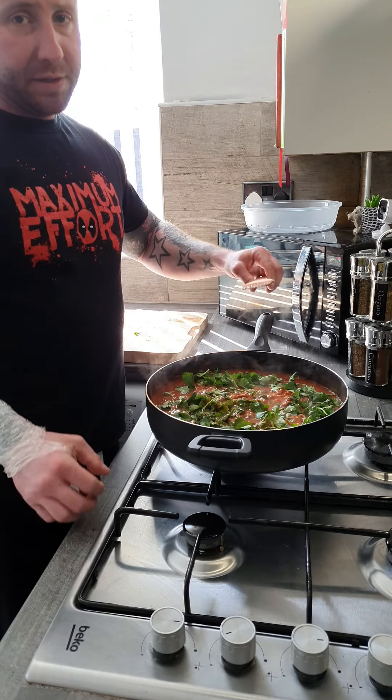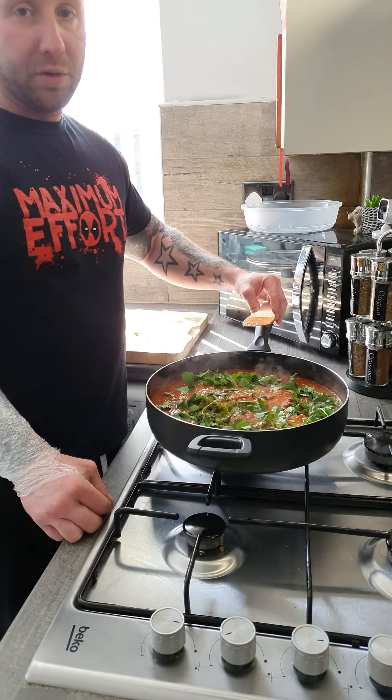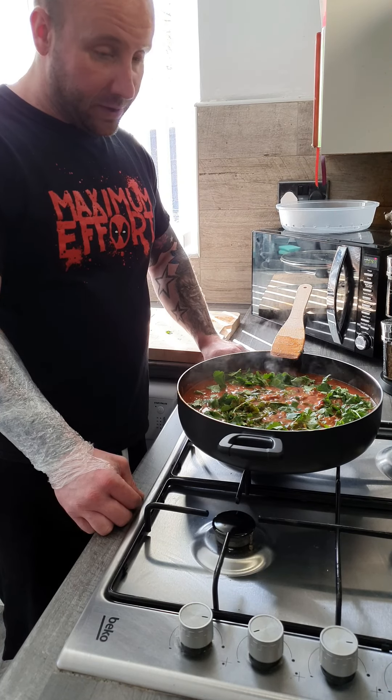And that's it. You can serve that with tortillas, rice, guacamole, fresh sour cream, anything you like really, or you could just eat it on its own.